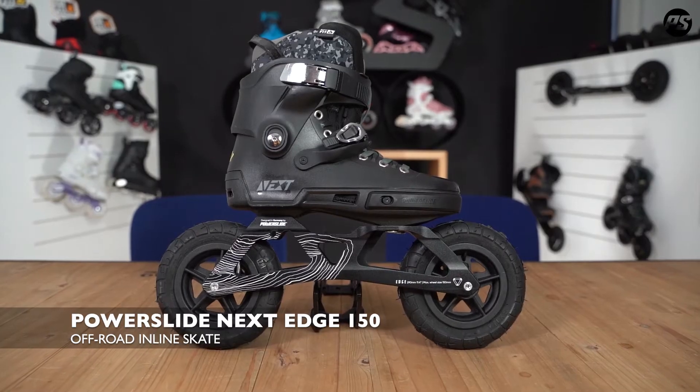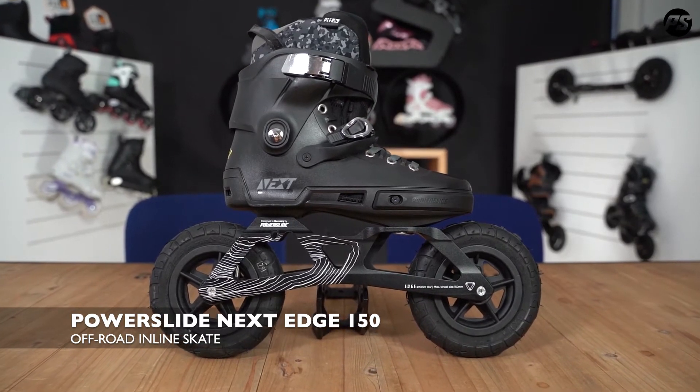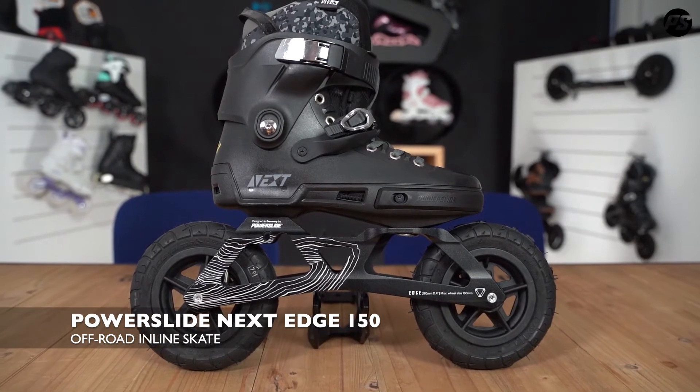Hello guys, today is Nordic and off-road time, SUV time. In this episode we talk about the Next Edge, a nice SUV skate with two tires — the first two-tire skate on the market. It's a really solid skate which can go everywhere: off-road, on-road, wherever. It feels at home everywhere.